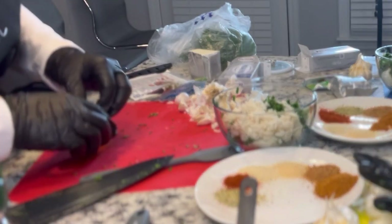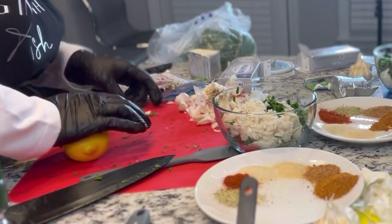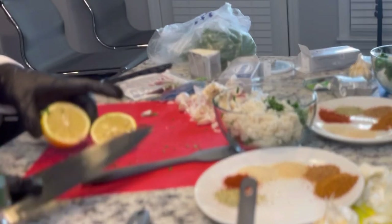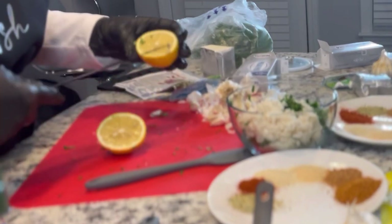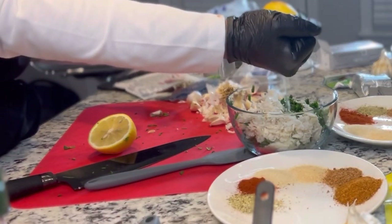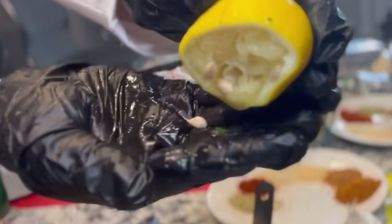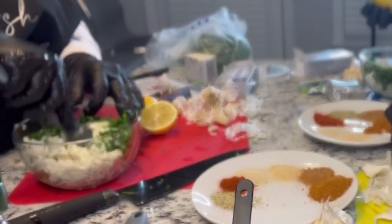We're going to squeeze in one and a half lemons. I was showing them how to squeeze it without getting the seeds inside — you just put the lemon in your hand upside down, squeeze it that way, and catch the seeds in your hand. That way you won't have to pick seeds out of your mixture. After that, just give it a really good mix. Make sure everything is well incorporated, and then we're going to move into the seasonings.